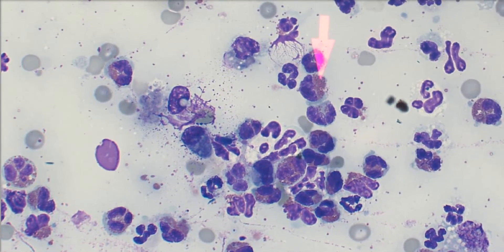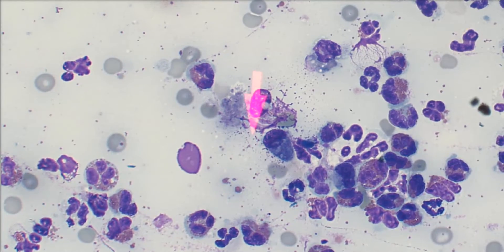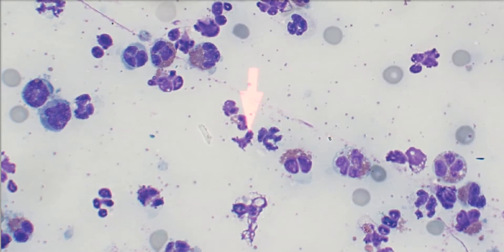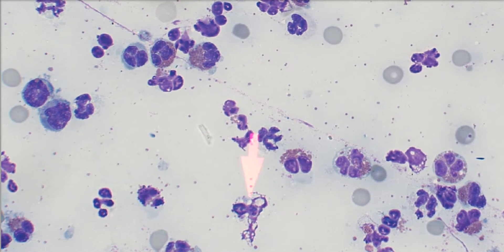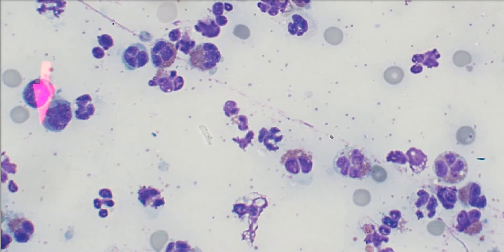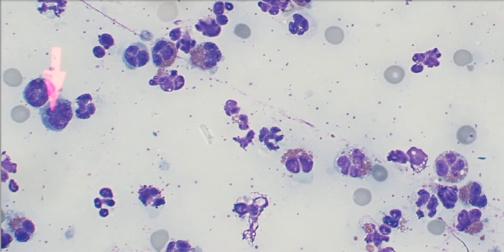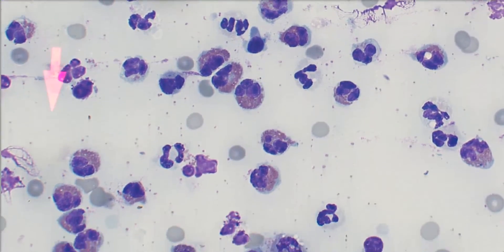We also have some macrophages. Here's a macrophage here — kind of getting squished. There's a bunch of debris in the background; all these little dots are just debris. This is a ruptured cell, just blown apart, so we just ignore that. A couple of macrophages over here — you can see they have kind of an irregular nucleus and a little bit less cytoplasm than macrophages typically do. These are not lymphocytes because they have more cytoplasm than lymphocytes typically do, and their nucleus is more irregular.